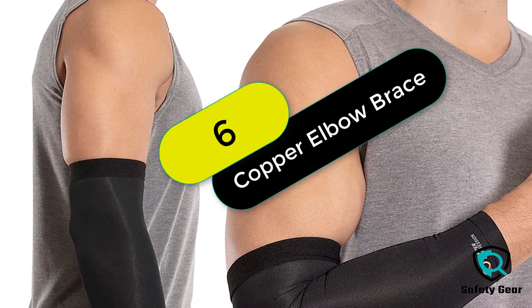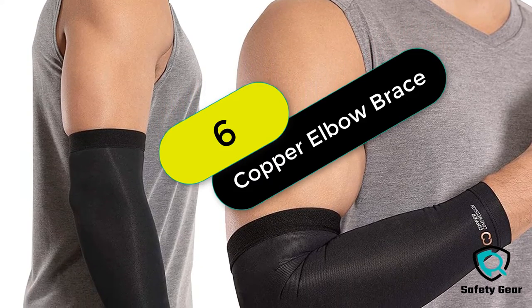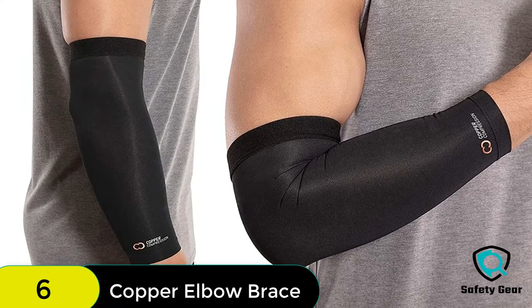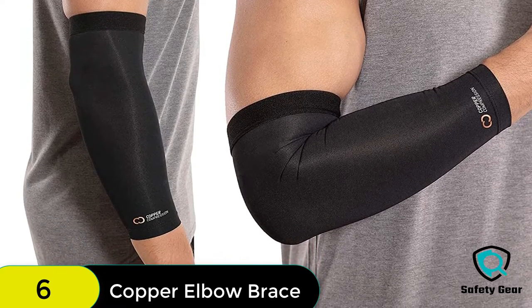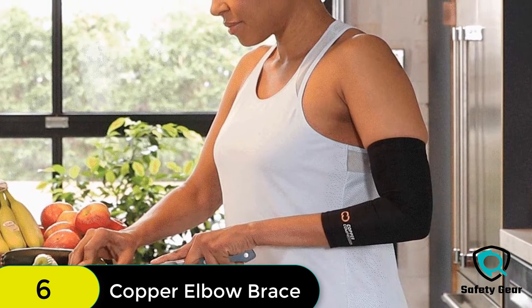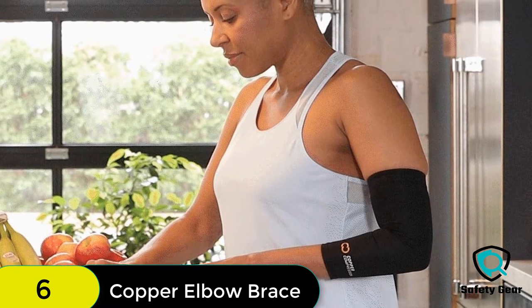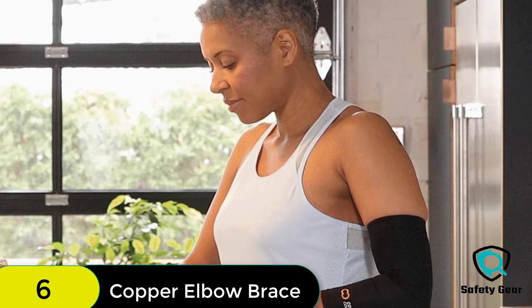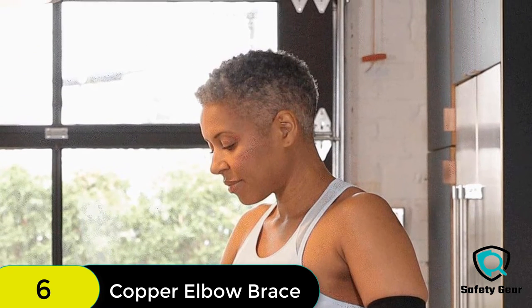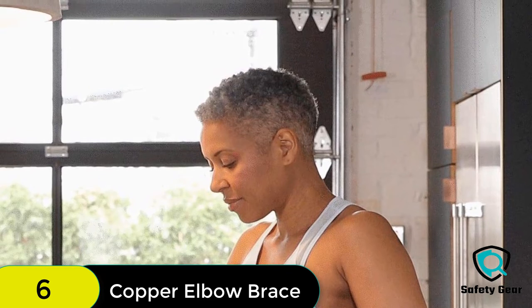At number 6 on our list, we have the Copper Compression Elbow Brace. Copper compression sleeves are great for golfer's elbow, tennis elbow, arthritis, tendonitis, bursitis, osteoporosis, and much more. These sleeves help prevent injuries and promote healing. They're made out of soft material that won't wear down over time, so you can use them every day without worrying about them wearing out.